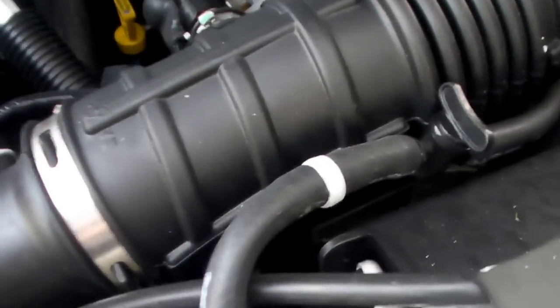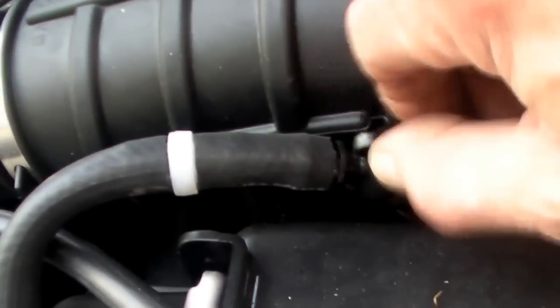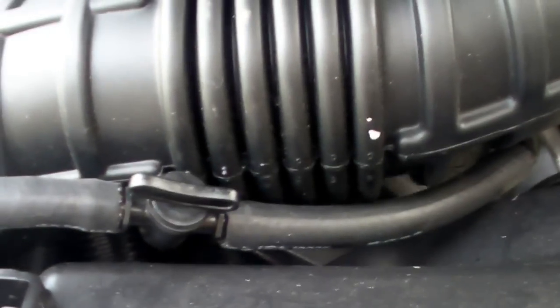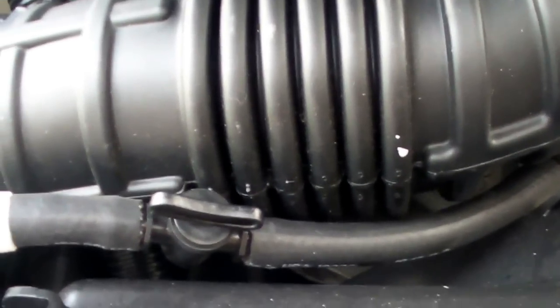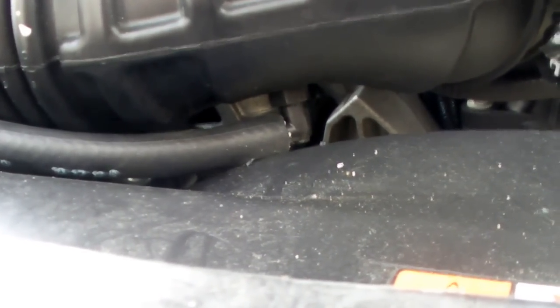There is a one-way valve that backfires, and a shut-off valve in case I need to shut it off. In this case I'm just turning it on. Then it goes to the bottom of the air cleaner, where I'll actually re-intake where they fit in.